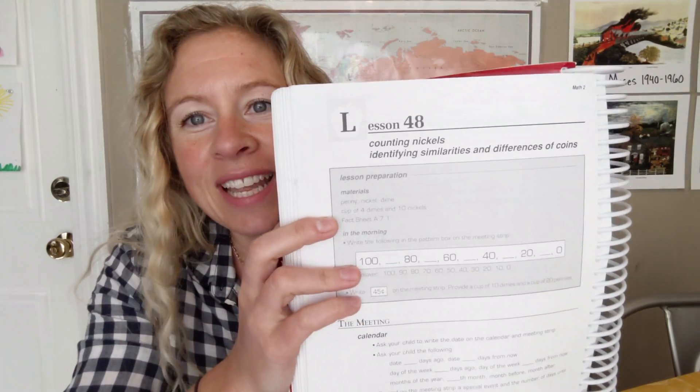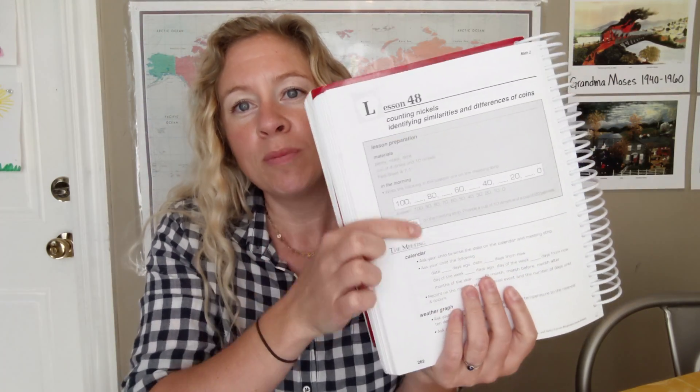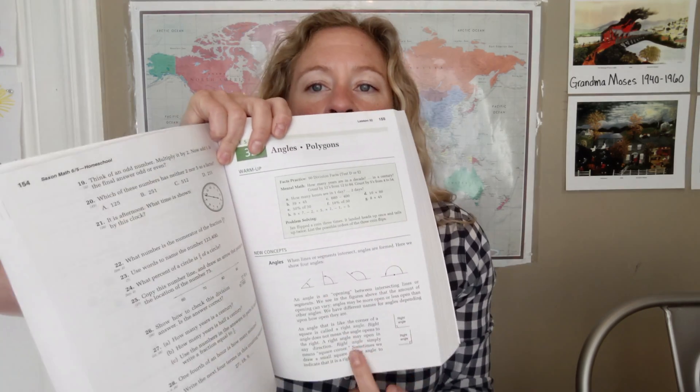It tells you what's going to happen, what materials you need — like 50 counting bears — and that's really the extent of the preparation. That's why I love Saxon. It does this through every grade level. As you get higher, it still basically teaches you what to say, and you go through it together, learning with your child simultaneously. It's a huge load lifted.